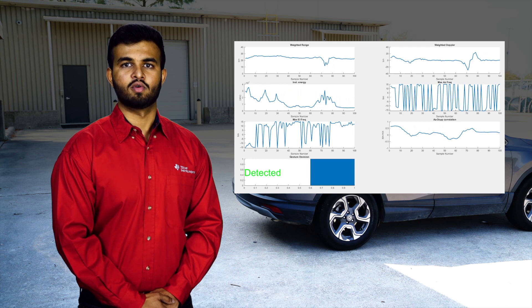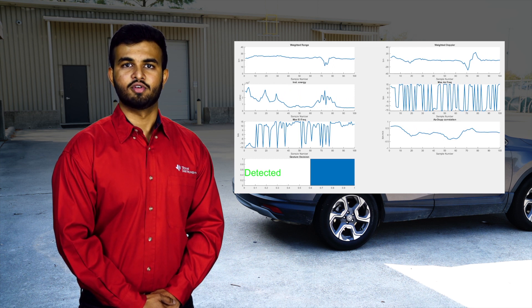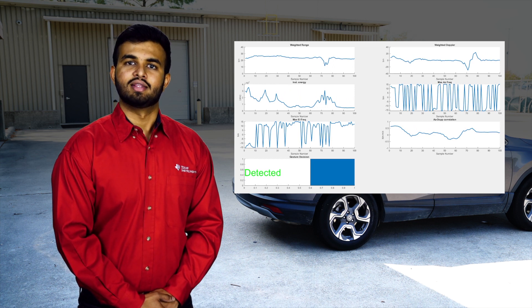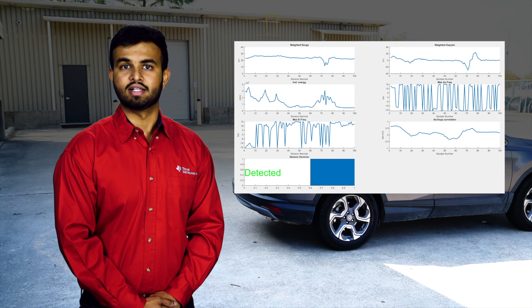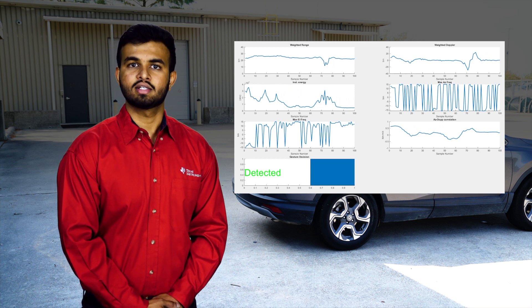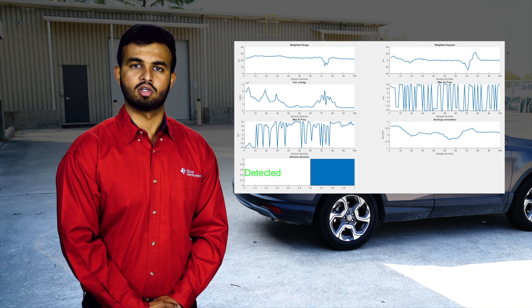We have developed reference software available on TI.com for the accurate detection of the kick gesture. It features two different modes: active and idle. The sensor remains in idle mode until it detects a person in front of it. This feature helps to achieve low quiescent current, which is an important requirement for this application.